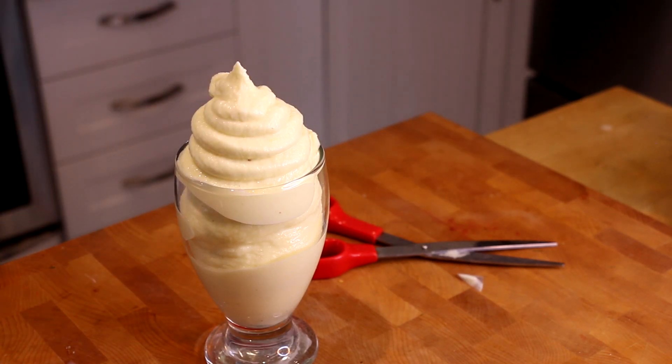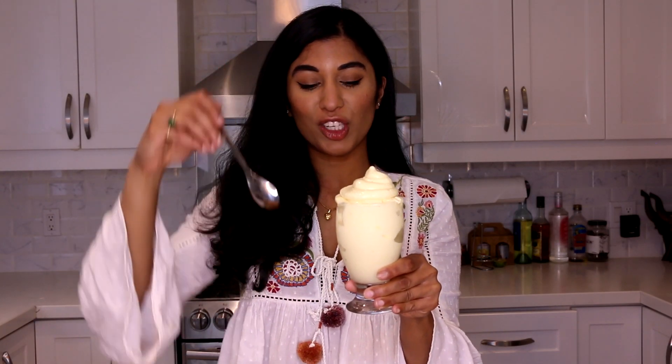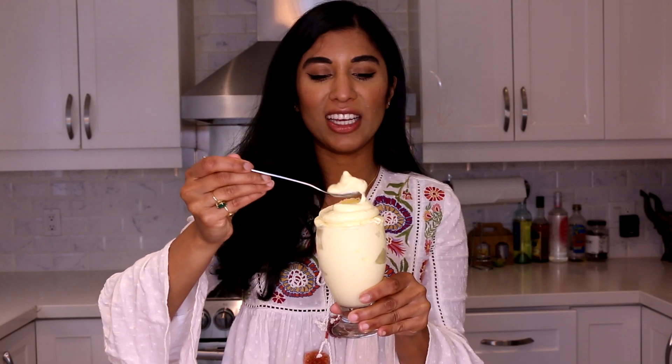That's the perfect Dole Whip swirl! At Disneyland, sometimes they put pineapple juice at the bottom and then swirl the Dole Whip over the top, or you can enjoy it just as is like this, which I absolutely love. Now it's time to go in for the taste — look at that, so good!